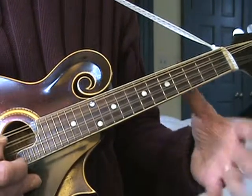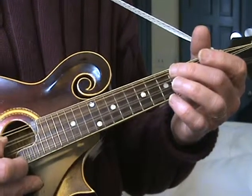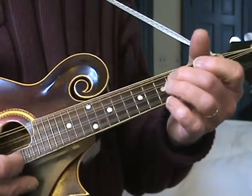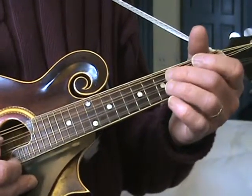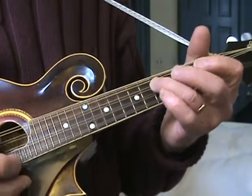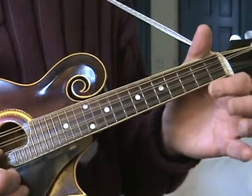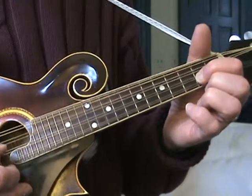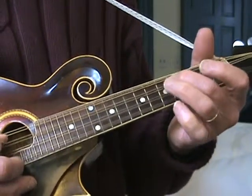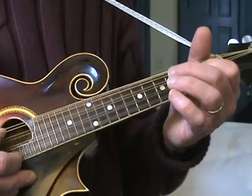Then open D. And then back to the fourth fret. And then open A. Here's the riff - which is open A, second fret, open, fifth fret, fourth fret, open, second, fourth.